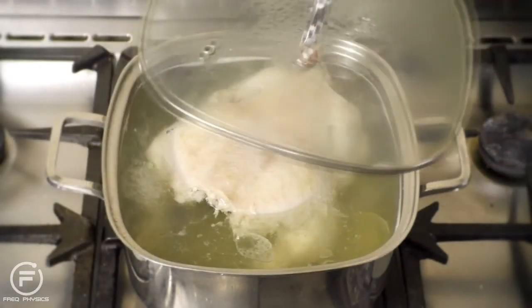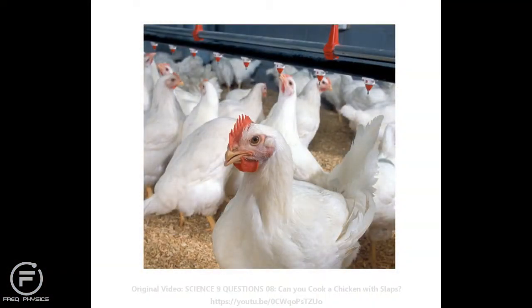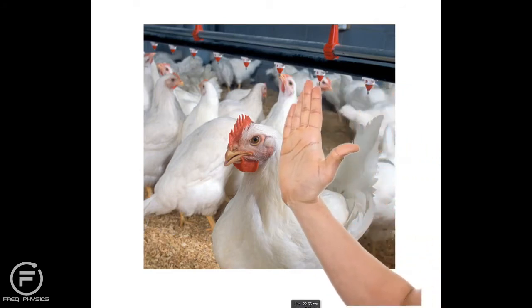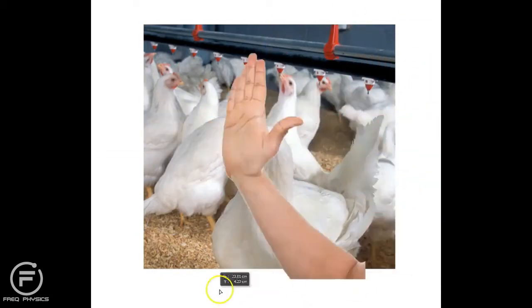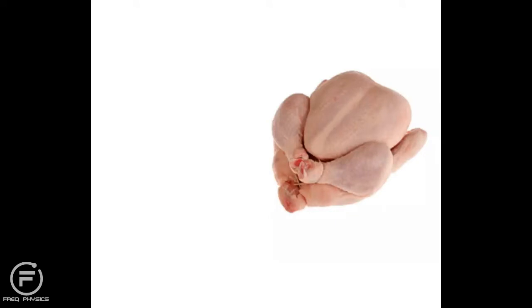All right, let's do this. It's time to get the answer to that question. Okay, so here we go. We're going to answer this question and I'm going to try to do this as fast as I can because there is so much to tell you about. Super fast — can you cook a chicken by slapping it?